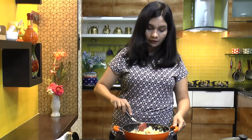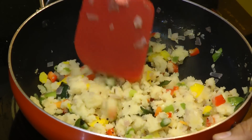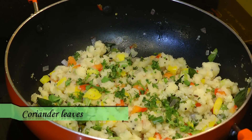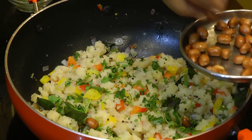This is the perfect consistency we are looking for — nice and fluffy upma. If you want to make it a little bit softer, just add some more water. Finally, add lots of finely chopped coriander. You can also add the fried peanuts while serving the upma.